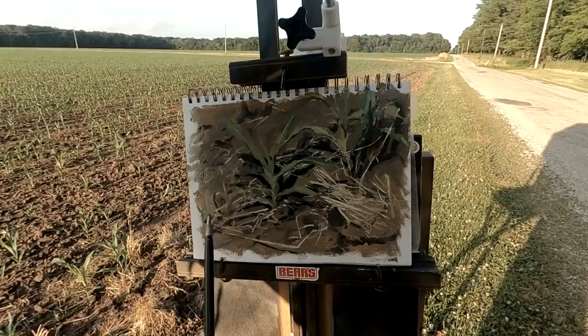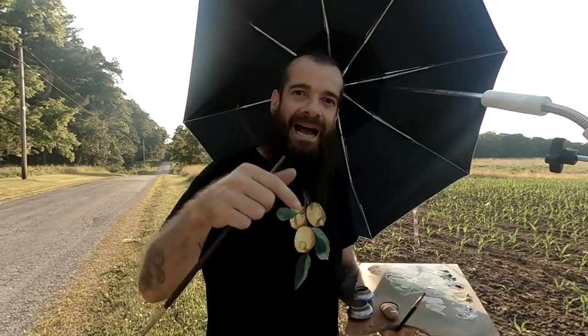After a few hours the sun has changed a lot. I don't want to be chasing the shadows and the light. So I'll come back tomorrow at the same hours so I can grasp more information and develop the exact sense of the time I started it.